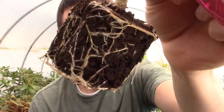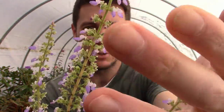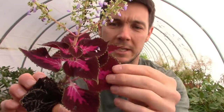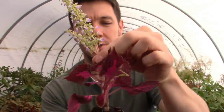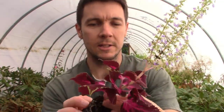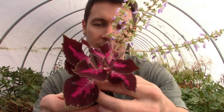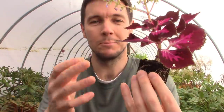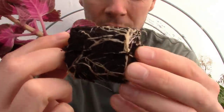Look at that cute little air layer — isn't that just fantastic? These coleus root so readily and they're just beautiful little plants. There are so many different patterns of colors you can get with them — oranges and greens and reds and purples and mixes of all those different colors. I think maybe next year I'm going to dive into getting more of these and making a beautiful little flower bed with them. I just love looking at all these little roots.